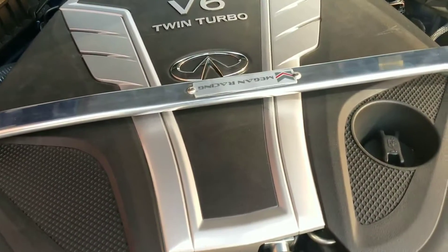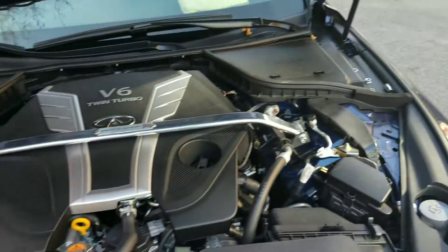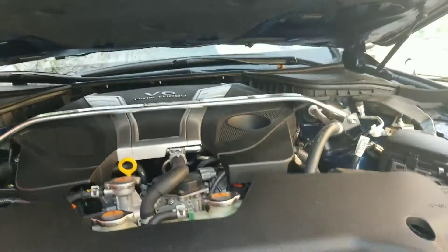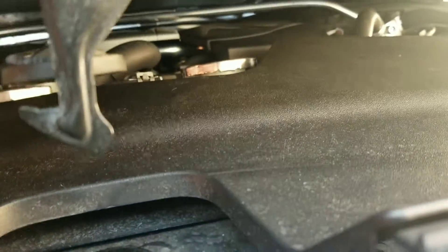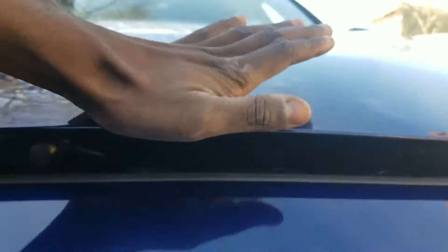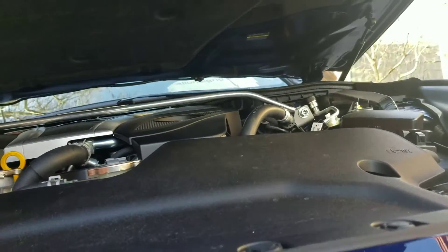The bolts are in. I did not bolt it all the way down because I don't want to tighten it and have to re-tighten it. Let me give it a shot. The bar is here and that's it — no more. My bar does not want to close.